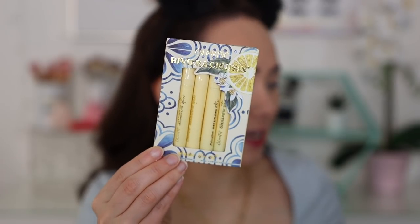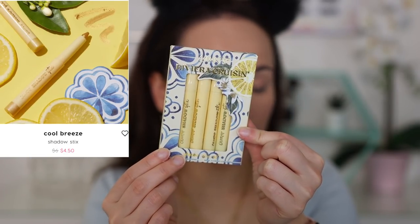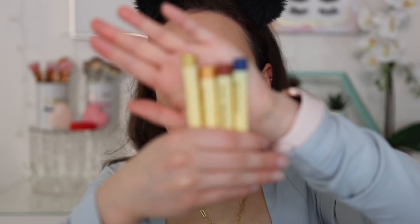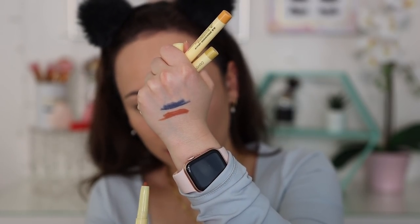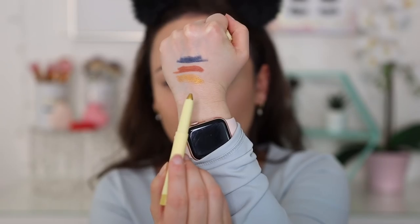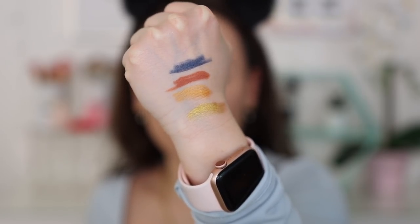I'm going to save the blush for later. First for the eyes I want to talk about this shadow stick set. Each stick is sold individually at $6, or $4.50 with the 25% off. There are four tiny, cute sticks with a twisty mechanism. The first is a matte in the shade Style and Ease — not super pigmented. Check Please is a little smoother and more pigmented. Citrus Squeeze is a really pretty gold metallic, and Cool Breeze is a lighter gold.